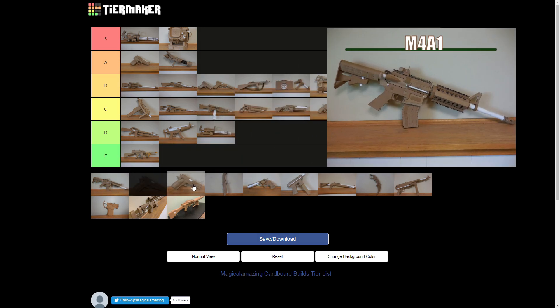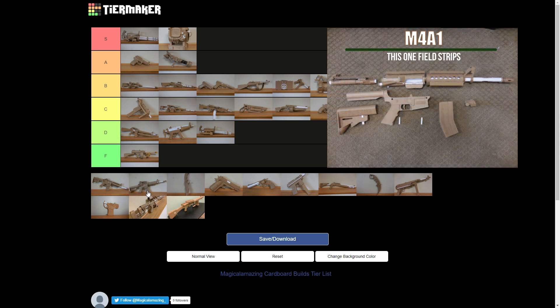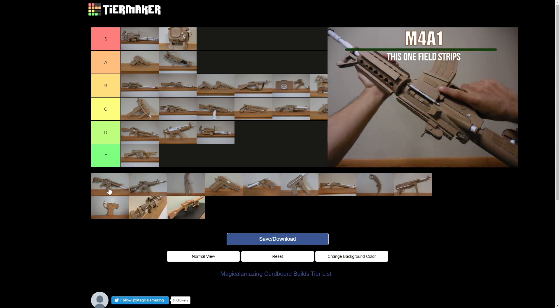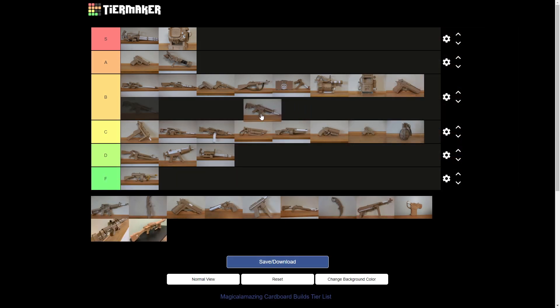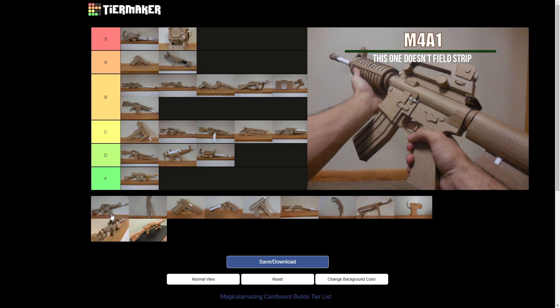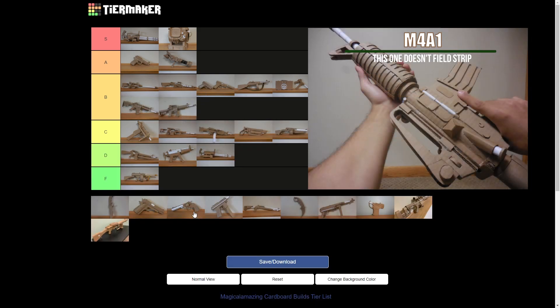This is the M4 that field strips, and then the M4 that doesn't. I basically modified your tutorial to make my Honey Badger and my M416 and my M16. I would put it pretty high. The disassemblable one is not as good, I don't think — it does disassemble though, so B. And this one, I wouldn't put it in A because there's a lot wrong with it, but B as well. I'm going to put them both at B.